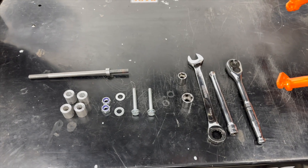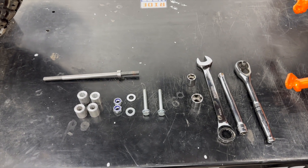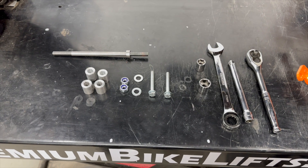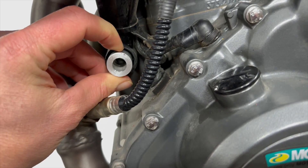These are additional parts that you may need in case your bike does not come equipped with the OEM crash bar. In that case, you will see these parts — it's four spacers, and each spacer has its place.